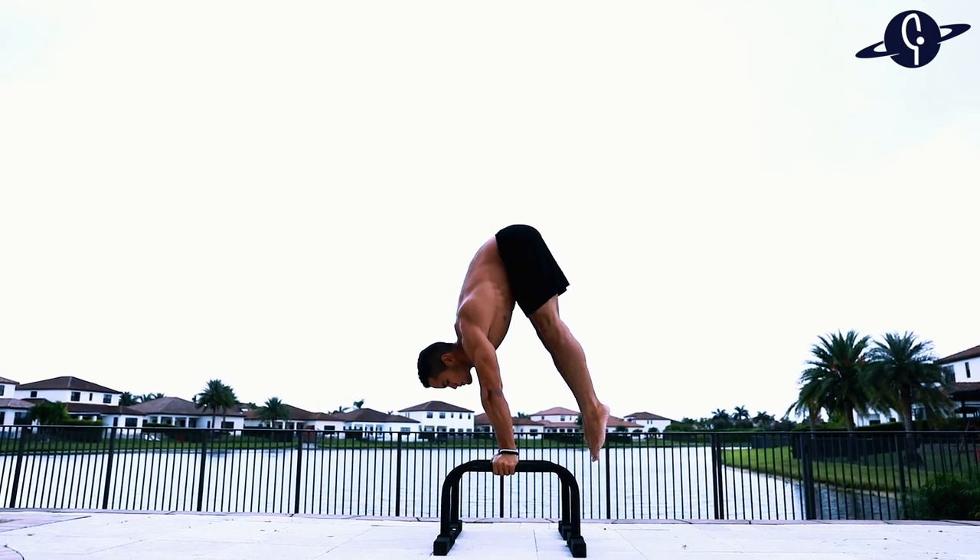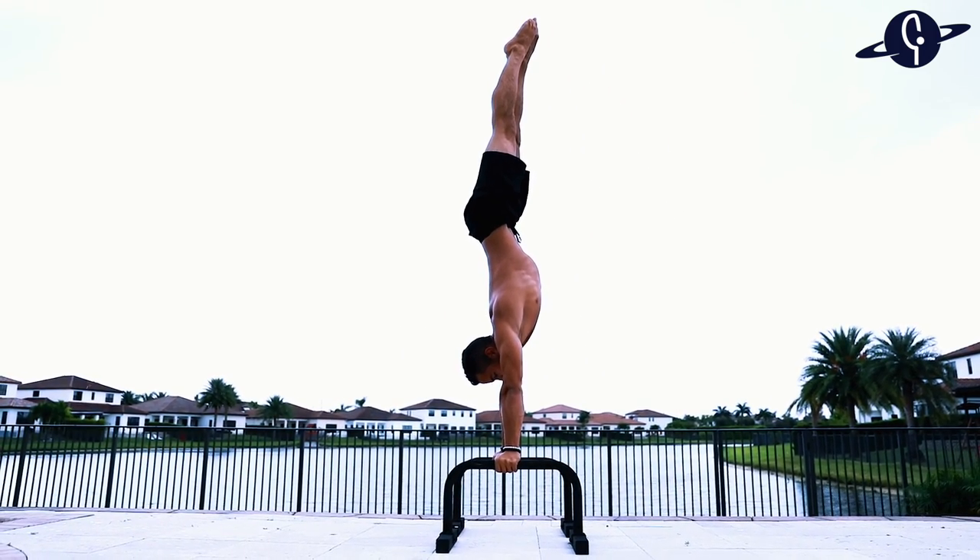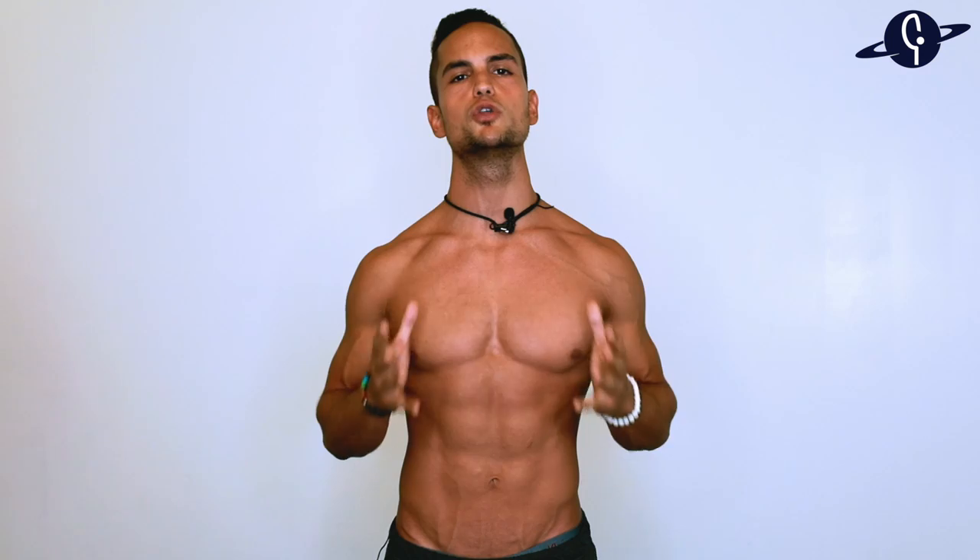Getting to my level of hamstring flexibility is definitely not necessary if you are just looking to improve your posture, reduce low back pain, or simply be able to pick up something from the floor without having to bend your knees that much. But if you are trying to get moves like the V-seat and the press to handstand, then you'll want to spend a good amount of time working on your hamstring flexibility.